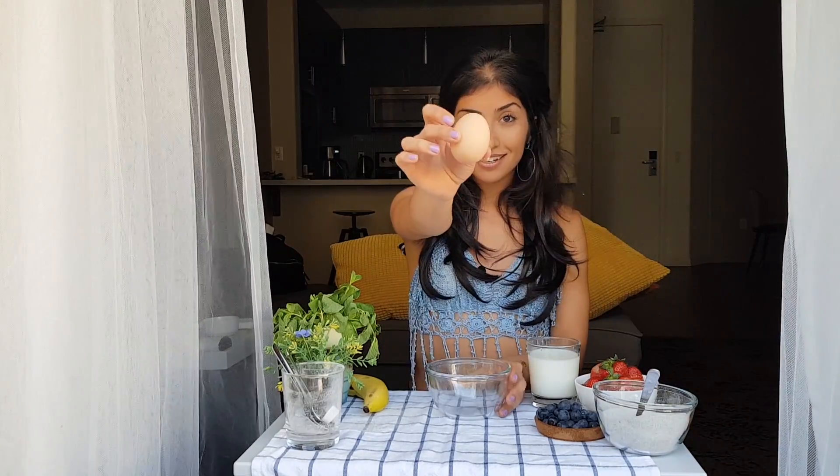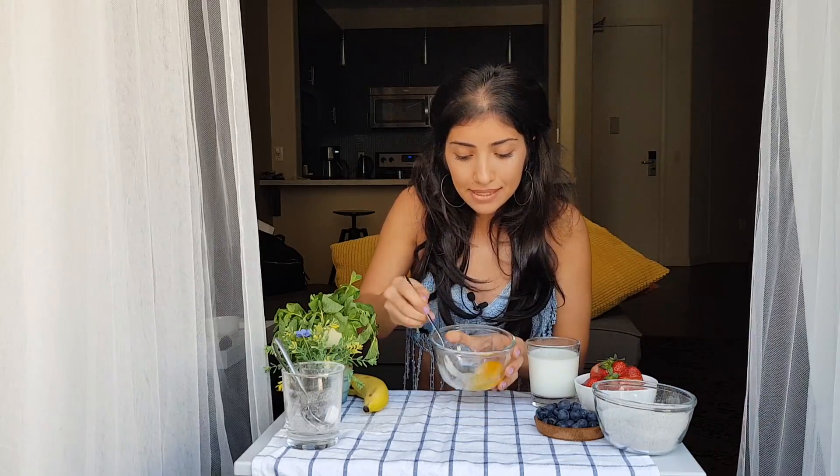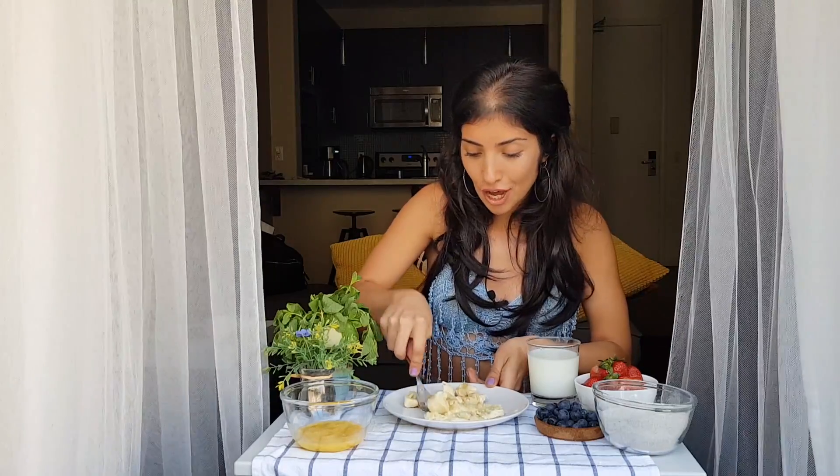Have another bowl for your egg — this is where it might get messy, good luck. Put it in and mix it. You're not using sugar because you don't need sugar. Instead, we're going to use a banana, so really put your fitness arms into this.